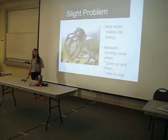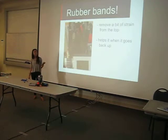There's a slight problem — well, not really a slight problem because it still works. But since it's kind of heavy at the top because of the third motor, the gears are strained a little bit, so it makes this awkward clicking noise. But it's not breaking — it still works. The only way I could kind of fix it was using rubber bands. I have about four on there and it makes it less heavy at the top, but it still clicks when it's turning left.